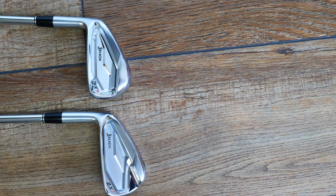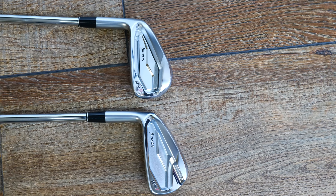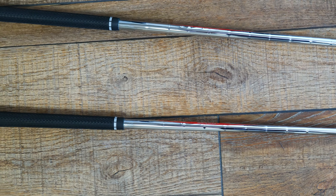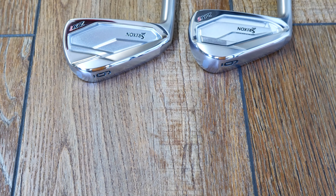Again, in the V-sole, there's a standard bounce in the leading edge and then a very steep bounce at the back end. It also sports relief into the heel of the club. It's a one-piece forged and has some offset, but this is really a middle-of-the-road kind of club. In the three through six irons, it's going to have a larger amount of offset, and in the lower irons, even less. The difference in offset between the five and seven in the six iron is 0.3 millimeters.